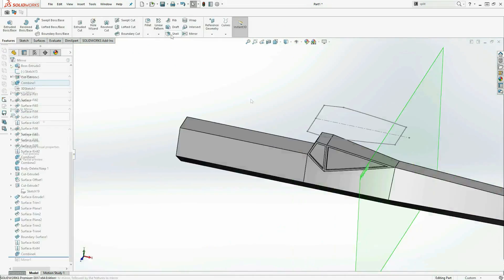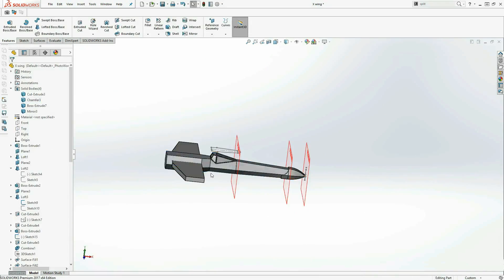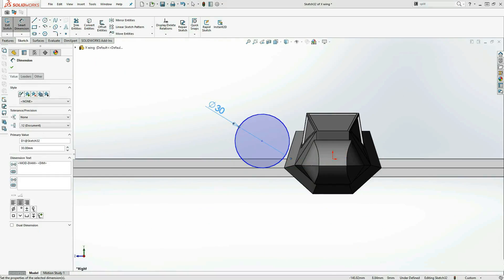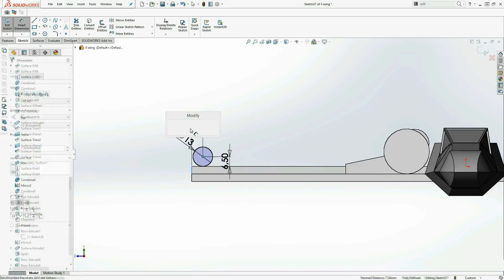Like with a lot of models like these, all I really needed to do was model one half. I figured when I got to the wing, this would also be easier because I'd only need to model one wing and mirror it four times to get all four wings.